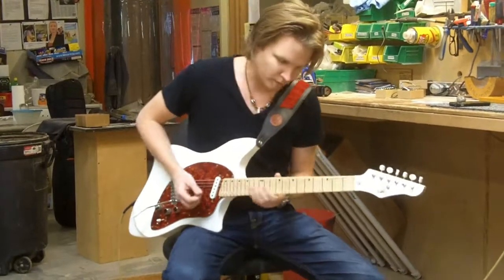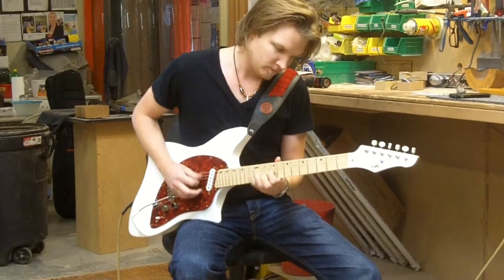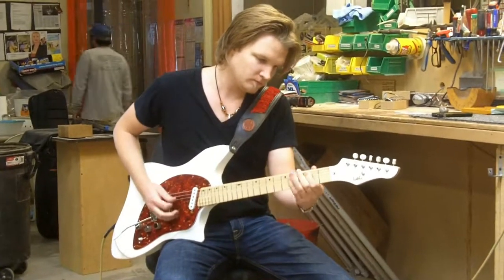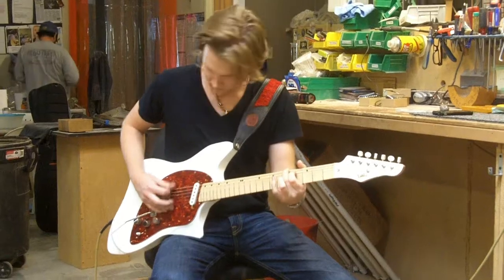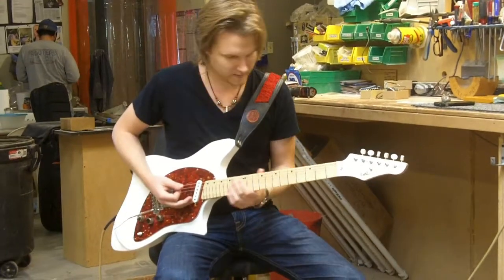It's very playable. Plenty of rock potential.